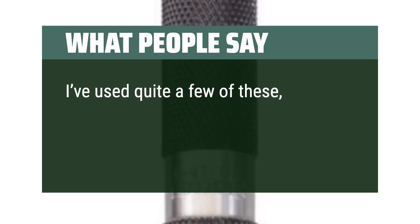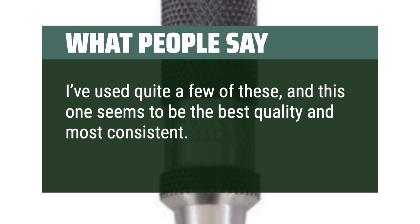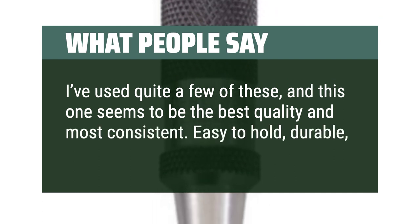I've used quite a few of these, and this one seems to be the best quality and most consistent. Easy to hold, durable, and simple.